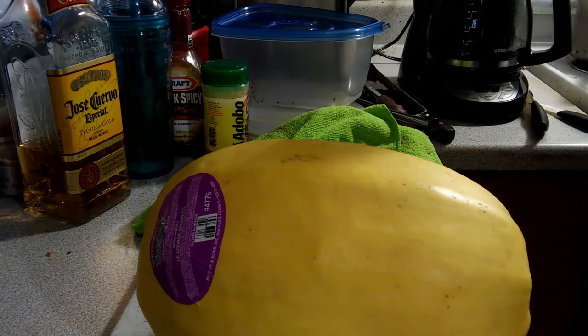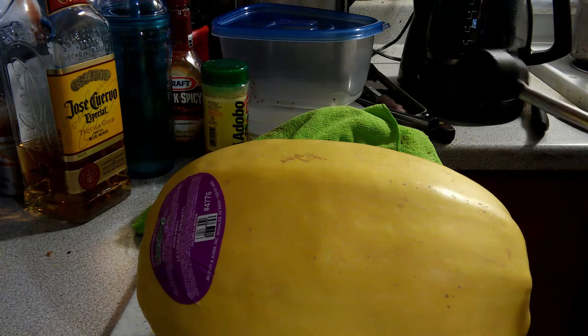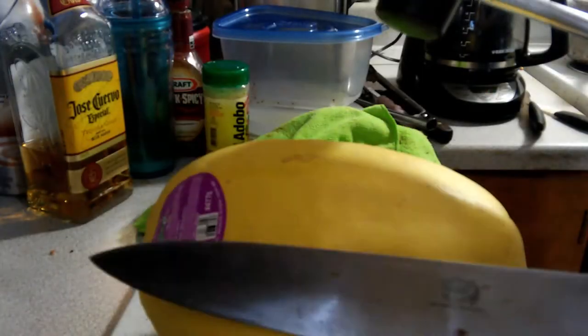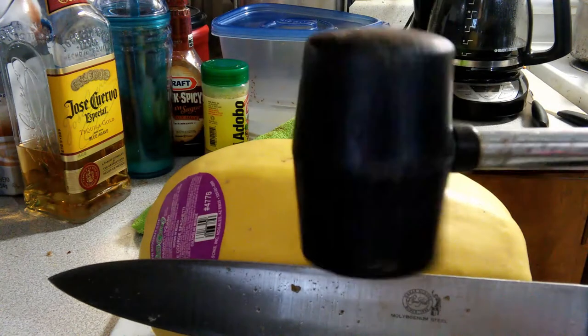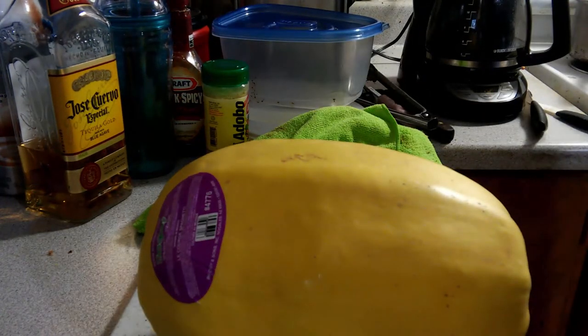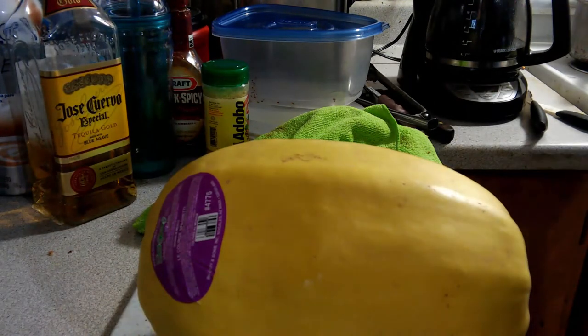I just want to show you what I go through in order to split a spaghetti squash. The bigger they are, the harder they are to split — it's like popping open a watermelon. Some of the tools I use: I have the biggest knife I can find — I like my knife to be longer than a spaghetti squash. And I have my little rubber headed mallet, I think I picked this up at Walmart or maybe Harbor Freight. Optional equipment: tequila — that's optional, but it does enhance the experience, although the danger factor does increase exponentially.